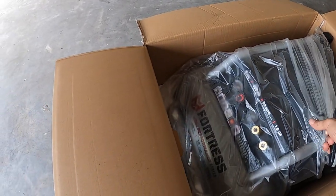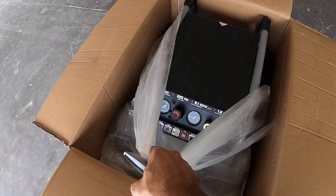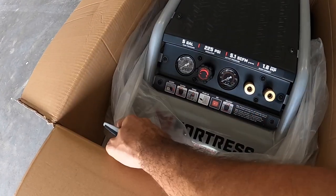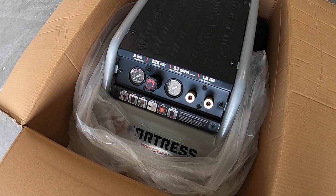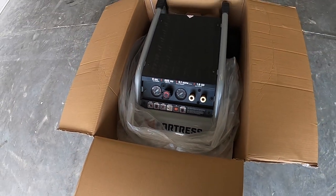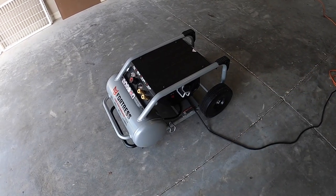Look at that — this is awesome, quite an upgrade. I had the cheap $50 Walmart donut compressor that really didn't help do anything. Now I'm going to do the break-in process.